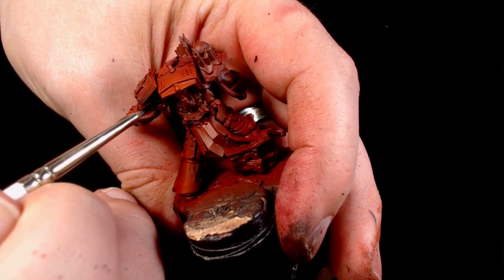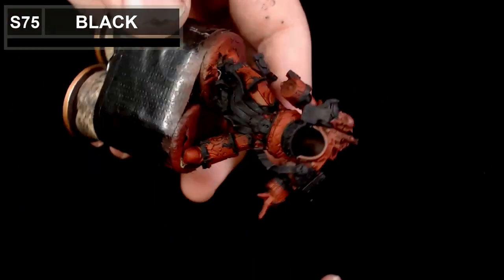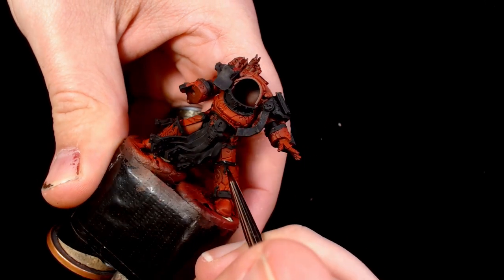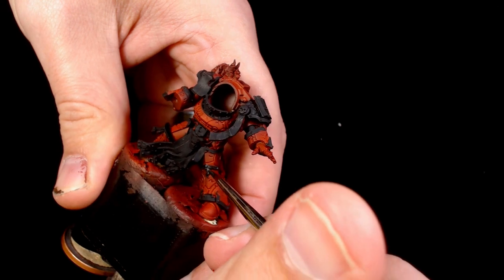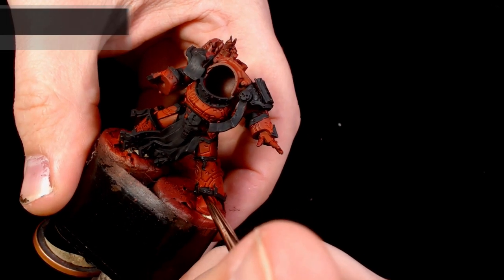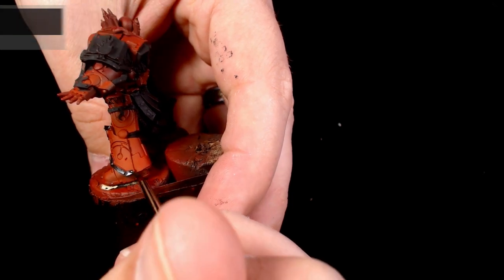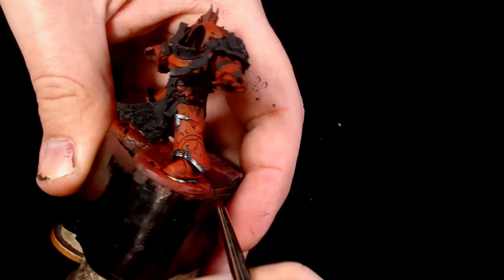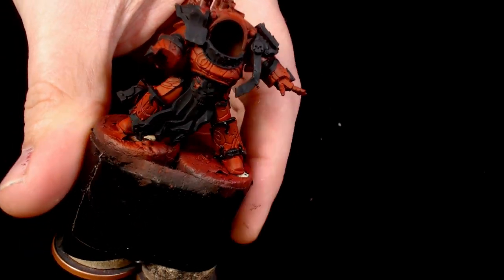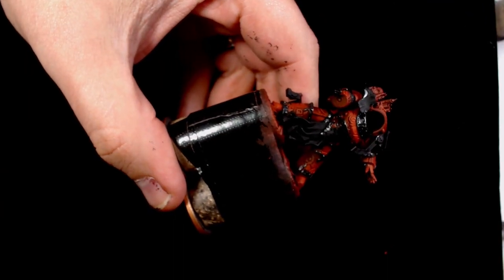Now I'm going to black out all the detail work - this is going to give us a nice base layer for any of the paint work, the trim, any of the metals as well. Now we're going on to the trim, which is going to be the same as the inner workings of the weak spots, and this is Black Metal by Scale75. Taking your time - when you've already got the base colours down you need to take a little bit more time than if painting by hand because obviously all the highlights are already down. Just keeping this layer nice and neat.